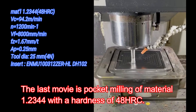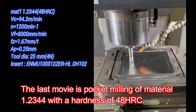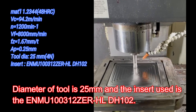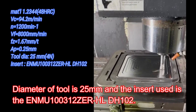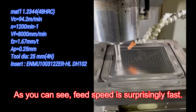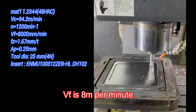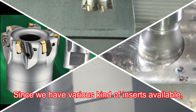The last movie is pocket milling of material 1.2344 with a hardness of 48 HRC. Diameter of tool is 25 millimeters, and the insert used is the ENMU 100312ZER HLDH102. As you can see, feed speed is surprisingly fast — VF is 8 meters per minute.